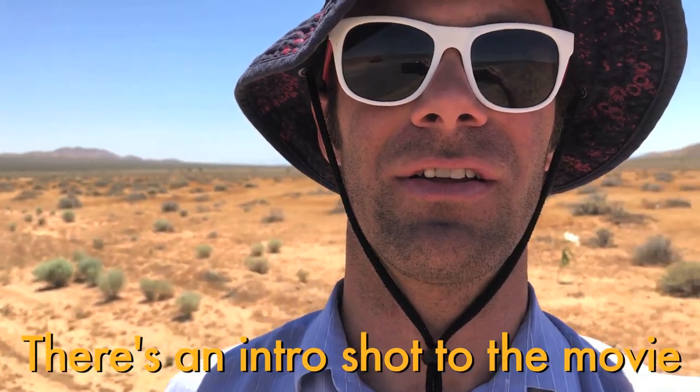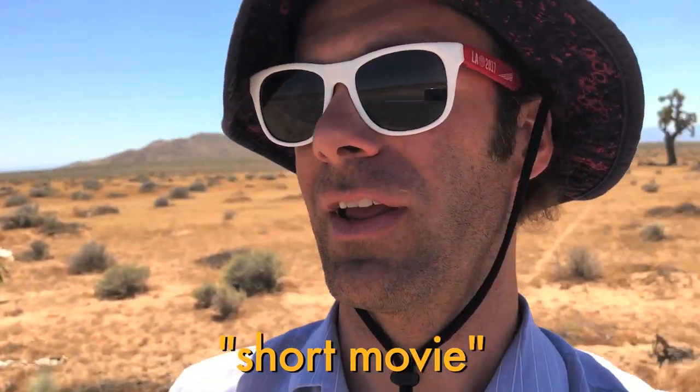There's an intro shot to the movie — short movie — that's one take in slow motion, and it's a very choreographed thing. It's gonna cost a bunch. We're gonna be shooting that right now, but it's gonna cost us over two thousand dollars for this one shot. It's gonna look great, so it'll be worth it. Thanks to you guys, now we can do it.